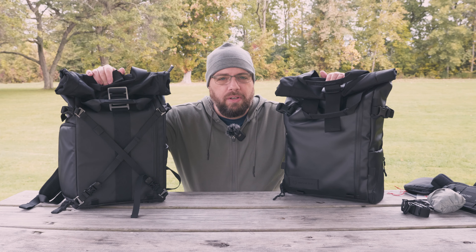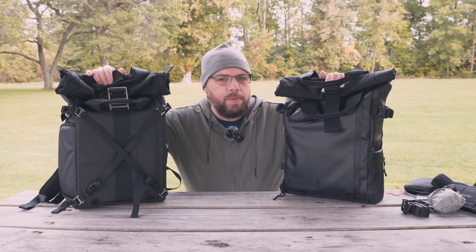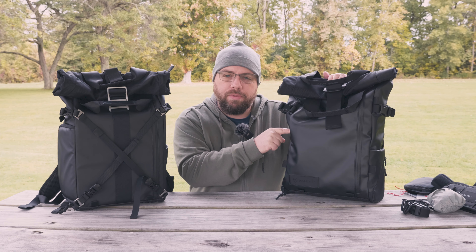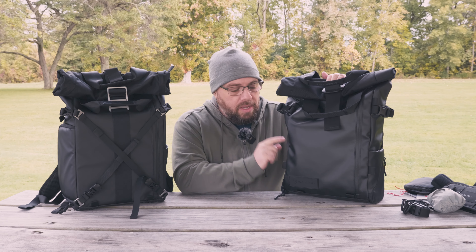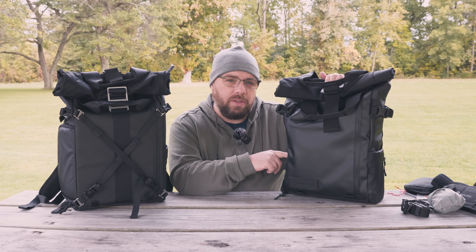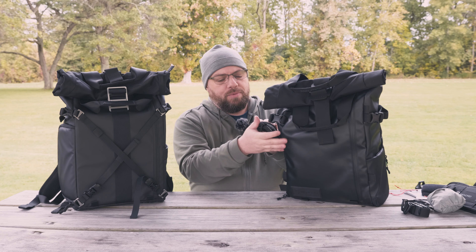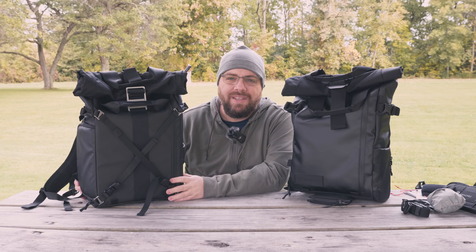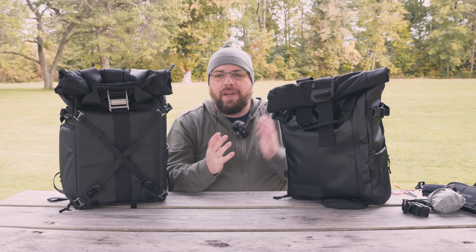Now let's discuss the biggest difference between the two: price. Both bags do occasionally go on sale. The Wandrd Provoke 21-liter with the photography bundle comes in at $299. If you want the one closer in size to the Bezenphoto — the 31-liter — you're looking at $324. Why it's only a $25 difference, I don't know. On the other hand, the Bezenphoto comes in at just $98.